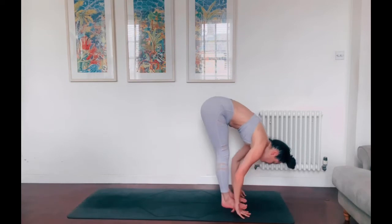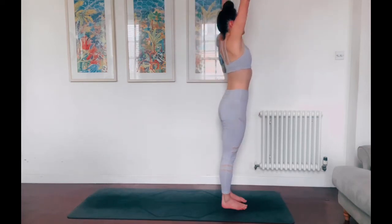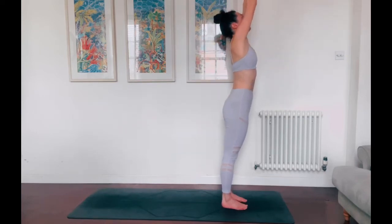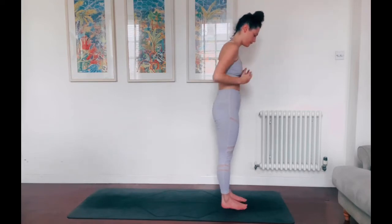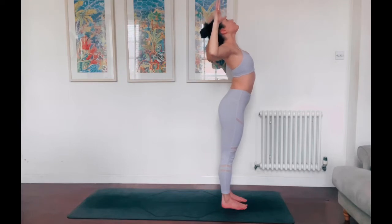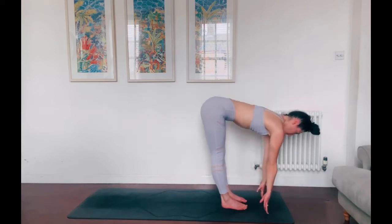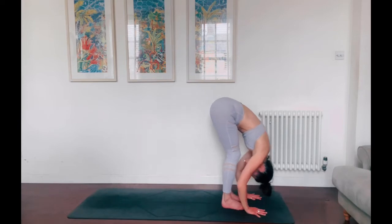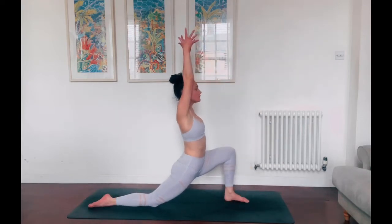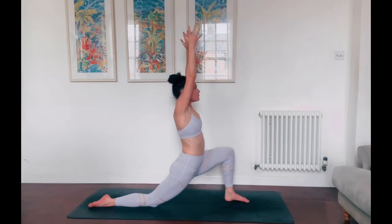Tuck the back toes under, lift the back knee, then step to the top of the mat to find forward fold. Inhale, rise up to standing, reach the fingertips. Exhale, hands come to heart centre, prayer position. Another reach — inhale, grow tall. Exhale, hands lower. Final reach — take a big breath in. Then as you breathe out, bend the elbows, cactus the arms, squeeze the shoulder blades together, lift the heart. Exhale, melt forwards over the thighs, forward fold. Inhale, halfway lift, peel the chest. Exhale, fold deeper. Root the hands, step the right foot this time to the back of the mat, lower the knee down. Drive the energy of the hips forwards and down. Make sure the core is engaged by sucking the belly button in and up.